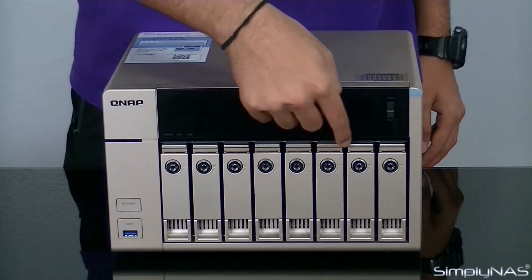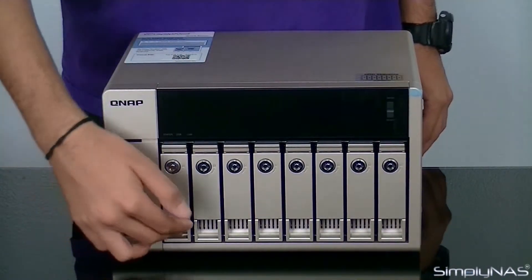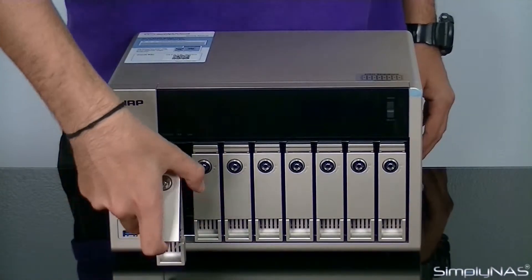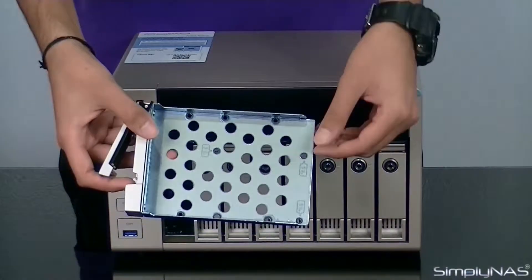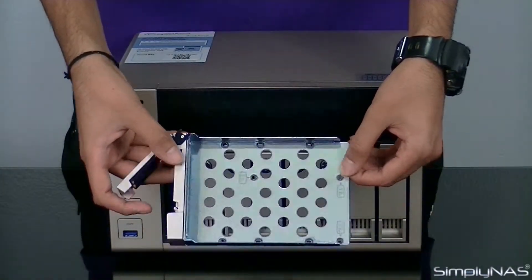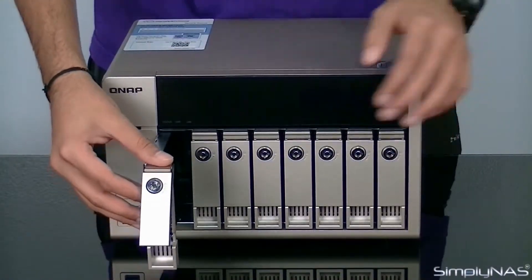All eight hard disk trays are hot swappable. Inserting and removal of the trays is simple — just pull the bottom edge, allow the handle to flip open, and then pull the tray out. The tray is made of non-static metal, firm and sturdy to hold the drive in place. Insertion is completed with a click of the lock.